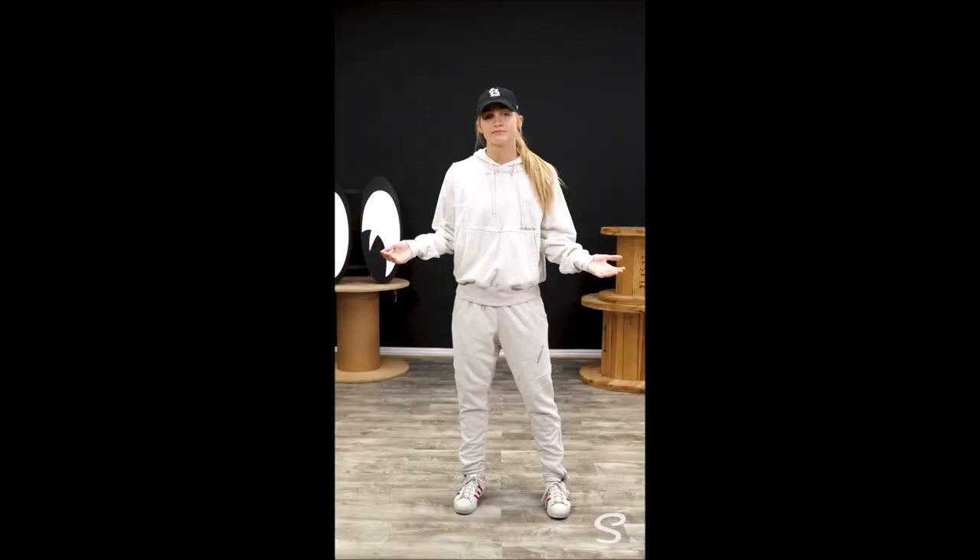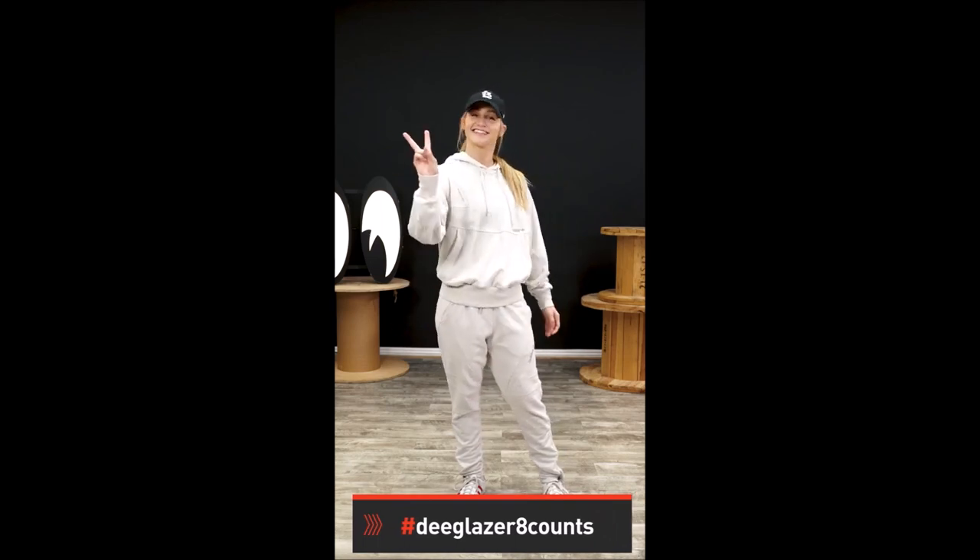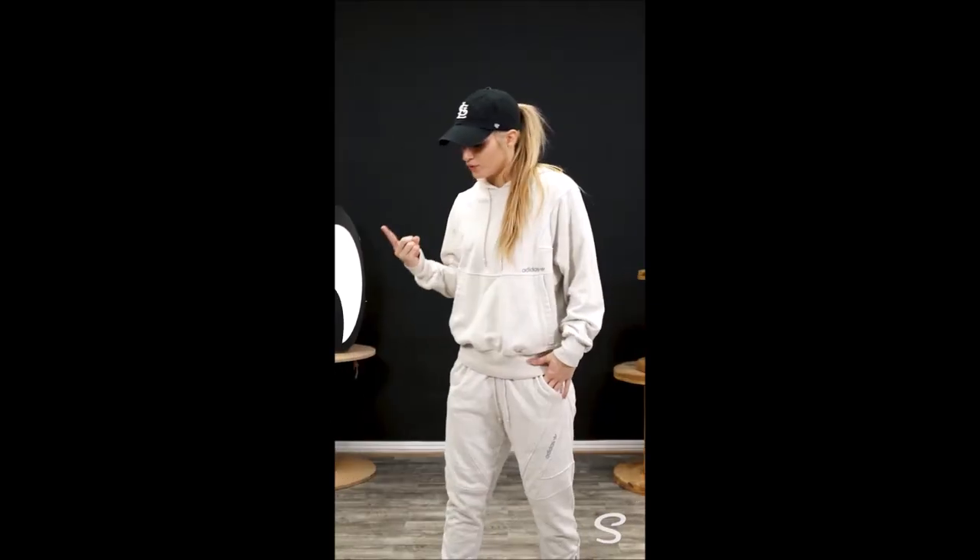Are y'all keeping up? I'd love to see your progress, so hashtag DGlazer8counts. And I'll see you guys next week.